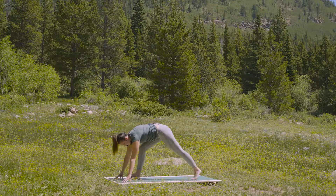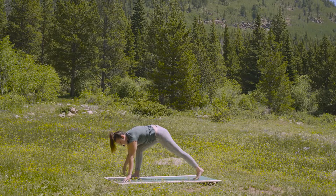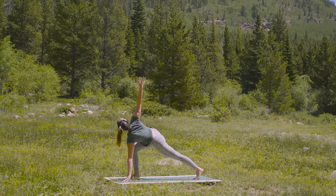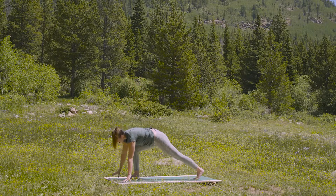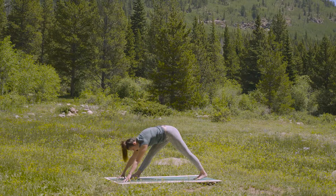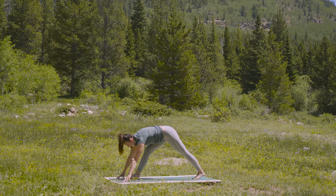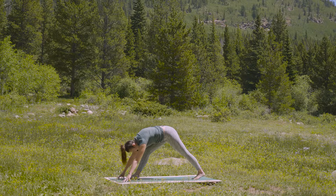Left foot steps back. Inhale, right arm reaches towards the sky. Turn your chest up. And exhale, hands to the blocks or earth — pyramid pose. Take one full breath in. And an exhale out.